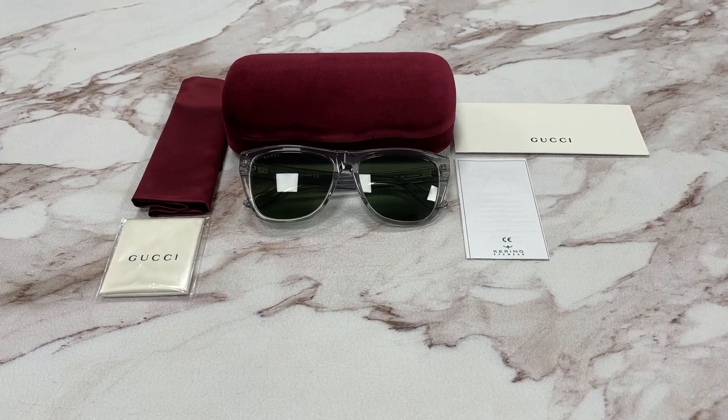Hello everyone, my name is FAOdrawout.com. We'll be taking a look at this Gucci model, GG0926S in color code 003.